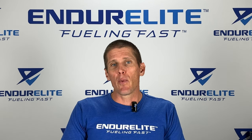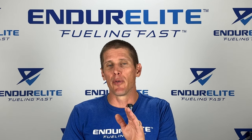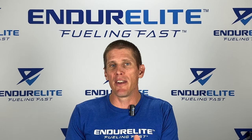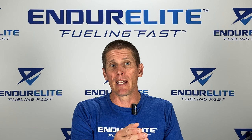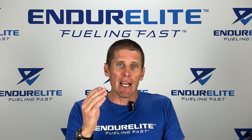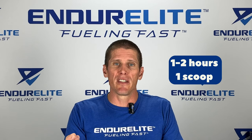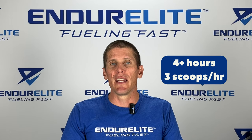The best way to take Fuelite is anywhere from one to three scoops mixed in 20 ounces of water, drinking a bottle every hour. How much you take really depends on the duration. Anything under an hour, you don't need Fuelite — for that, look at our Hydrate Elite product. For one to two hours, one scoop in 20 ounces of water works fine. For two to four hours, do two scoops, and beyond that, you can do up to three scoops an hour.